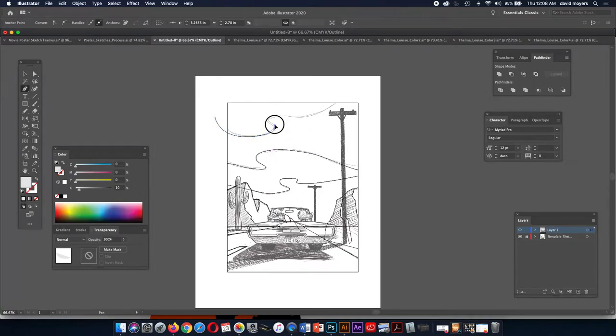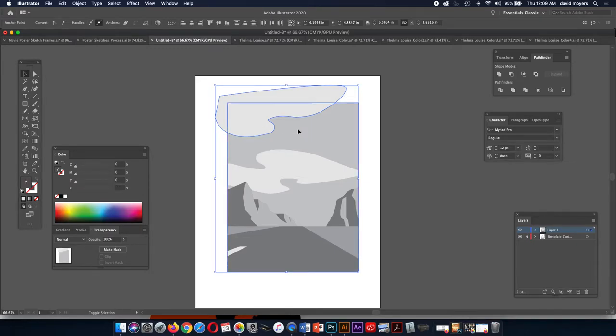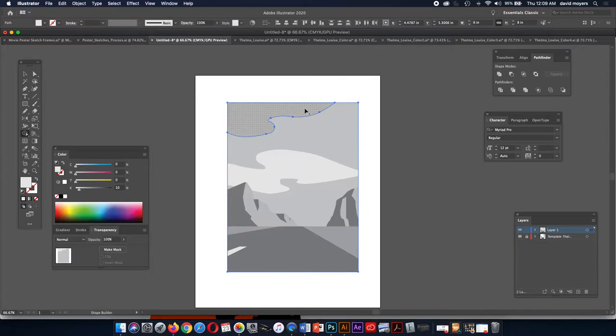I'm going to have to kill that handle because it was going to go out too far. Let's see what this looks like — that's going to be nice and smooth. It takes a while to get used to the pen tool, but the more you use it, the better you get. If you've got a Cintiq pen or a Wacom tablet, you can always try that using the pencil tool — sometimes it's faster.